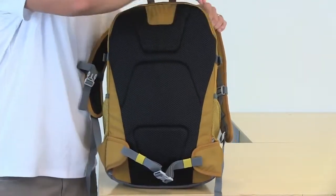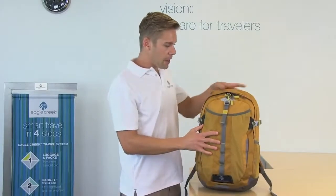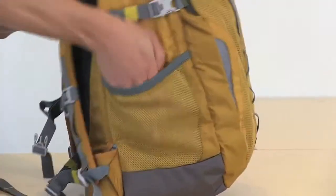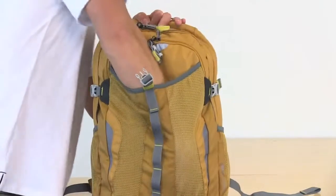There's also a super secret laptop compartment here. On the front of the bag, we have two-way lockable zippers on the front and main compartments, three mesh pockets — one on each side and one right here in the center, which is great for stashing your jacket.